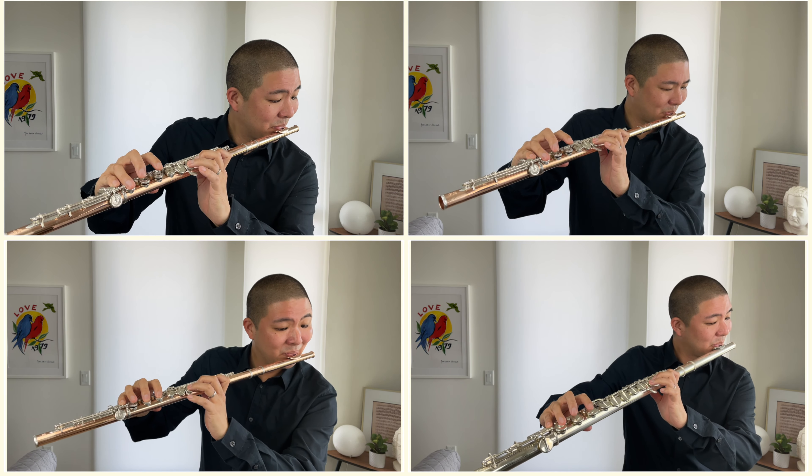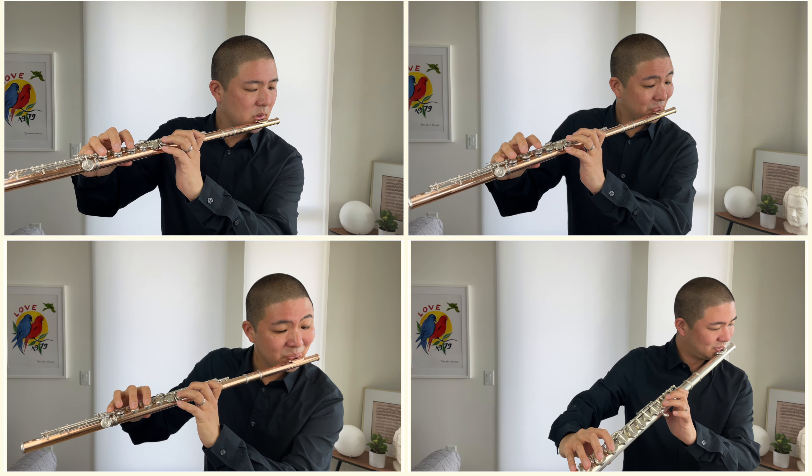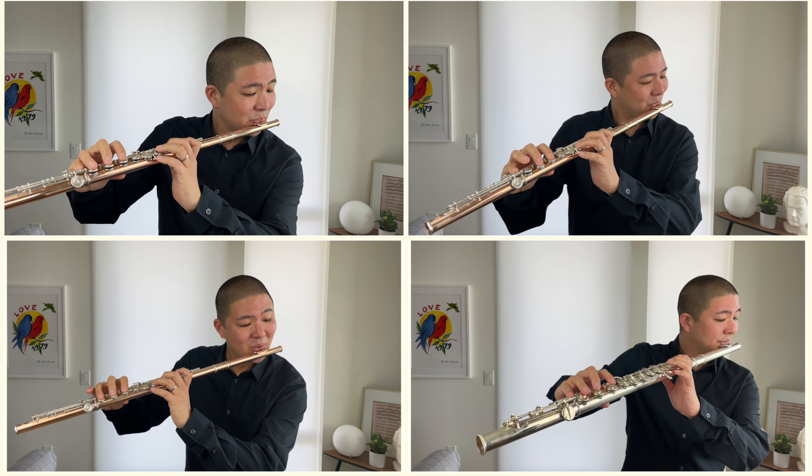The American Pronunciation Guide Presents: How to Pronounce Gretchen.